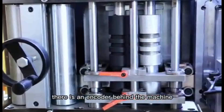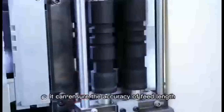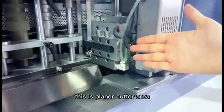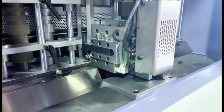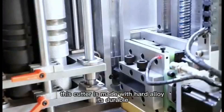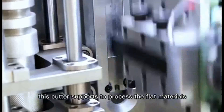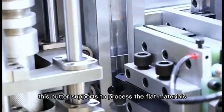There is an encoder behind the machine. It can ensure the accuracy of feeding. This is the planar cutter area. This cutter is made with hard alloy — it's durable and supports processing flat materials.